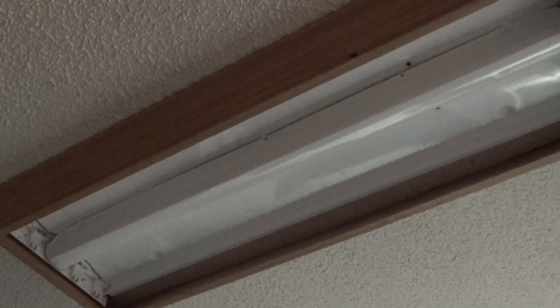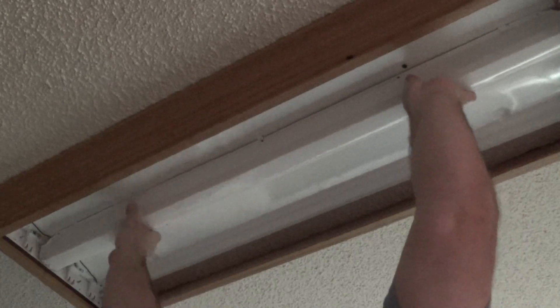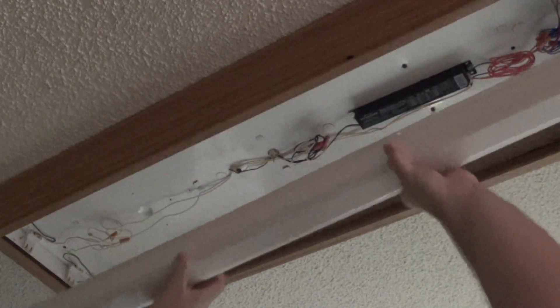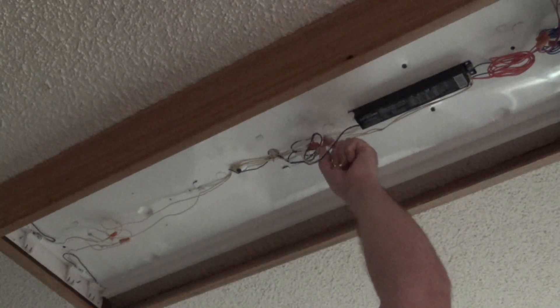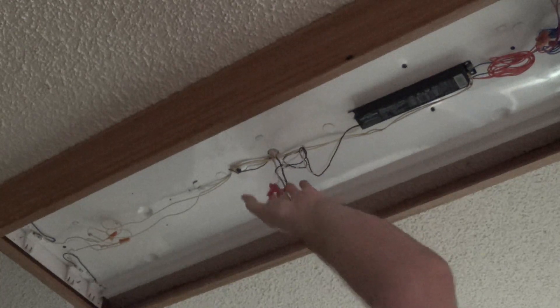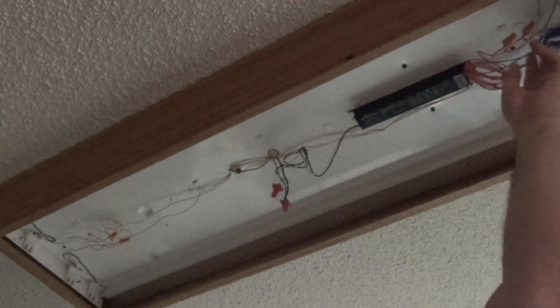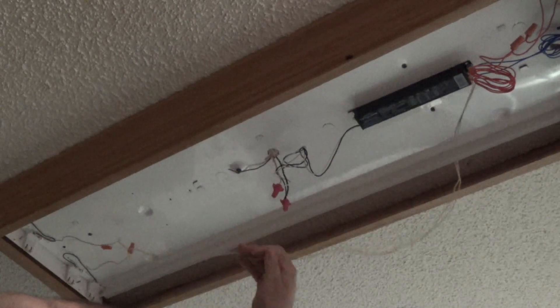Working in the dark now, we go ahead and remove the cover. That reveals our ballast. We've got a neutral and a hot wire connected to the ballast, and then red wires. It looks like we have plenty of extra wire on that side, and pretty good on this side too.